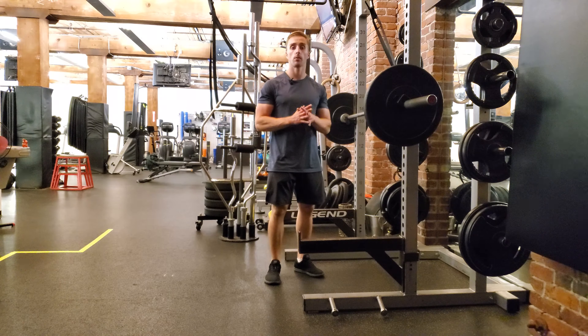Hey everyone, Matt from Stronger U here. Today I'm going through a reverse pin squat, or a squat isometric.